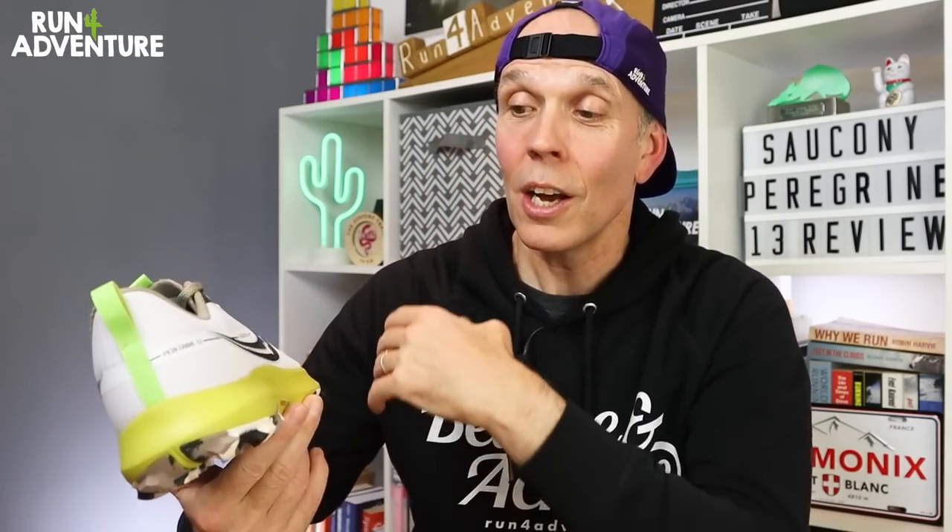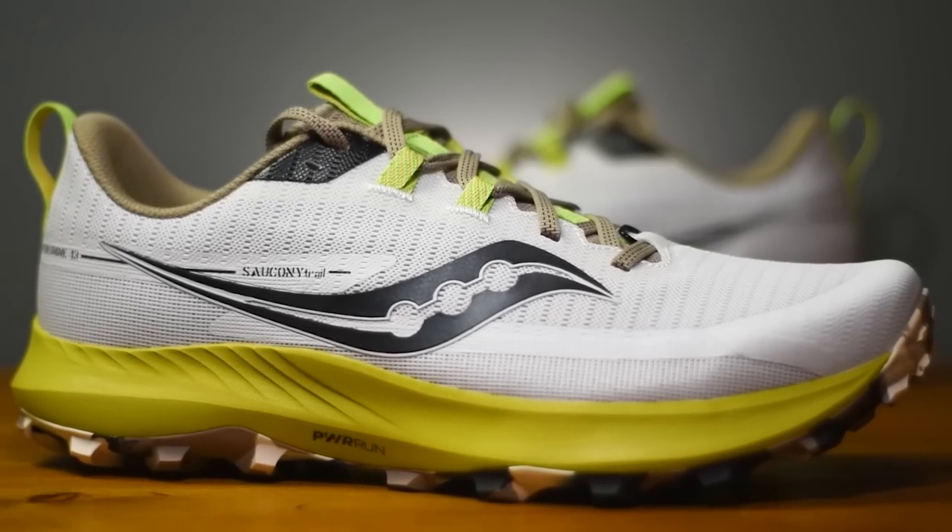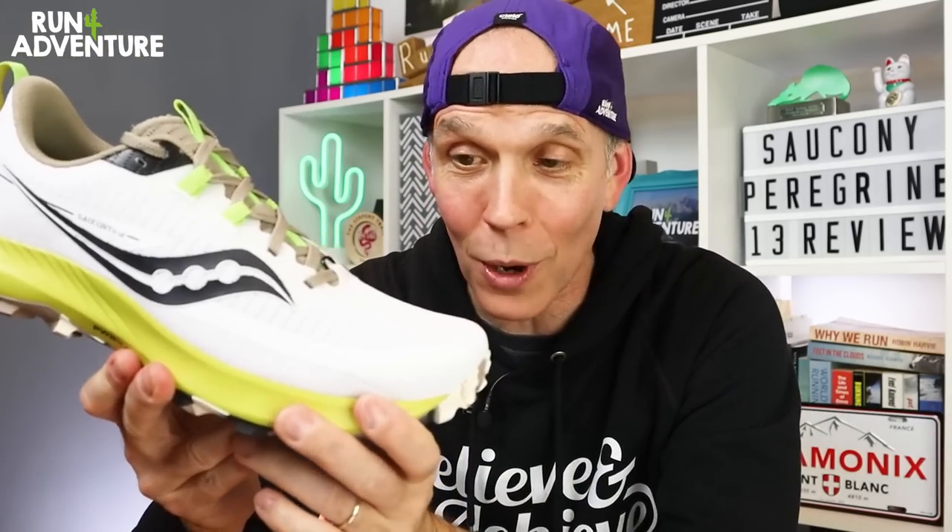That is enough of that — it's time for some action. I've selected a pretty challenging route that should give the new Peregrine a thorough testing. There will be some tarmac to test out the deeper cushioning in the midsole, and then we're picking up some sections of technical Cornish coast path. It's going to be a very interesting test for the new shoe, but I'm off to get changed, lace these up, and we'll see you out on the trails.